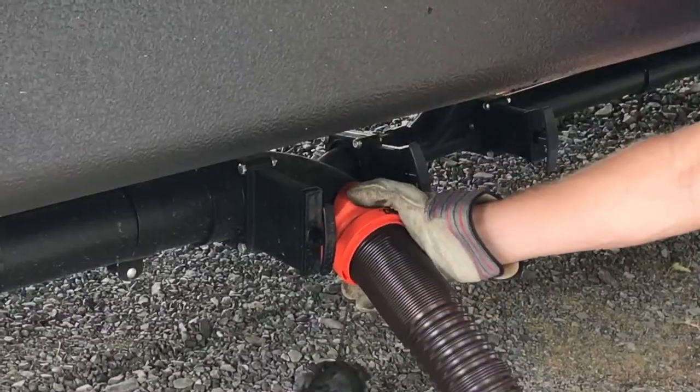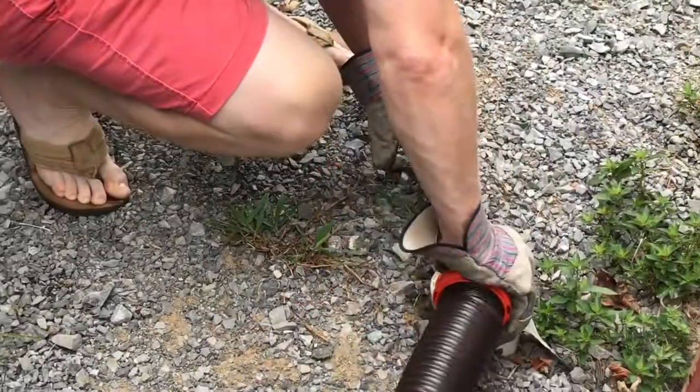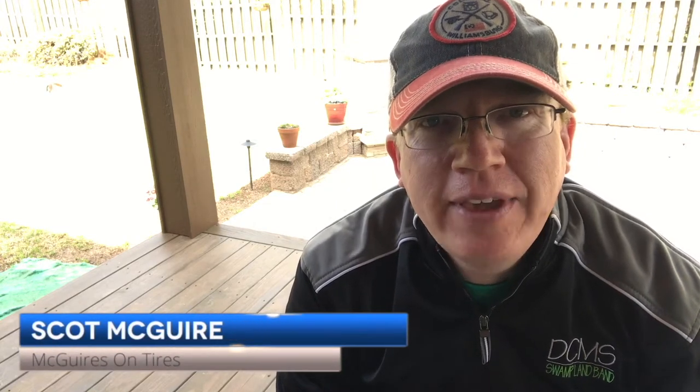You've got one end that connects to an outlet on your RV, and the other end connects to a sewer input in the ground. In this video, I'll give you a straight to the point tutorial on how to hook up your RV sewer at the campground.